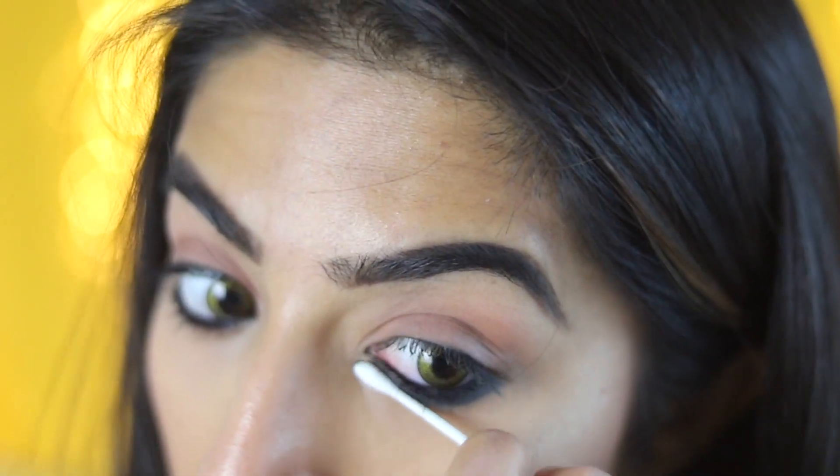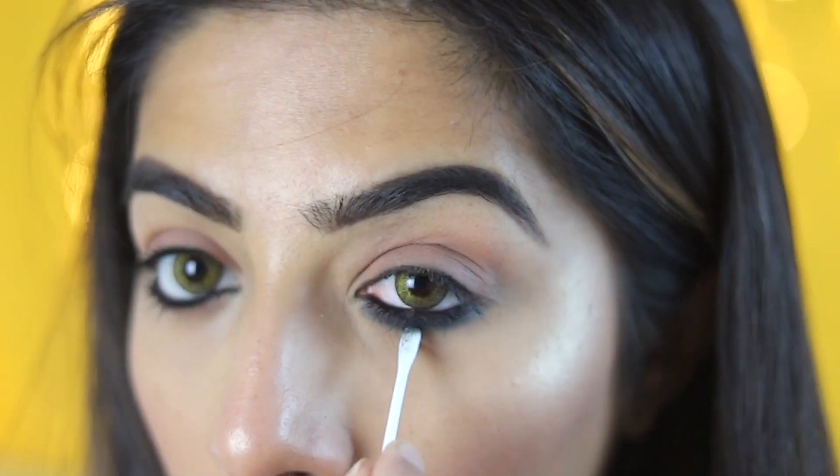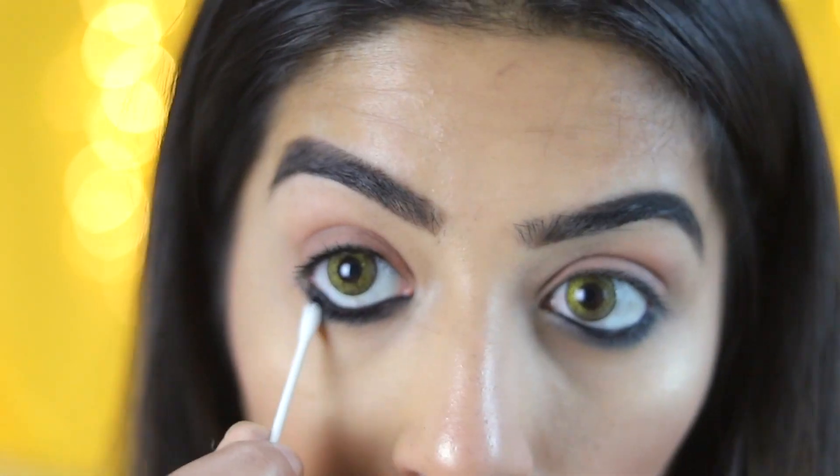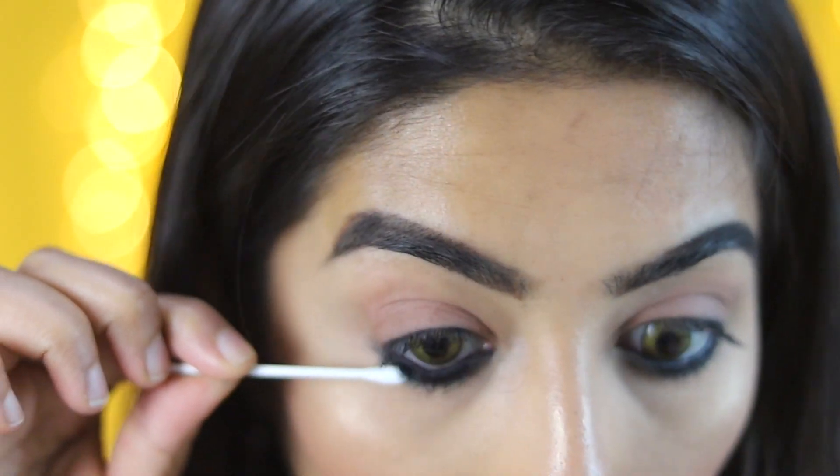If we use the cotton bud, it will blend out a little bit. If you use the eye on the lash line, you can use the eye pencil pattern. It will be set out the top of the eye.